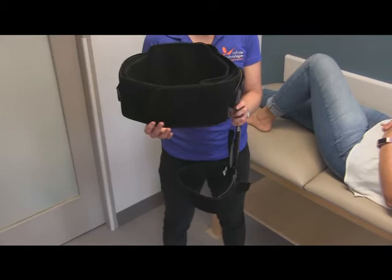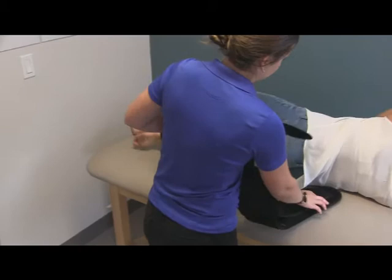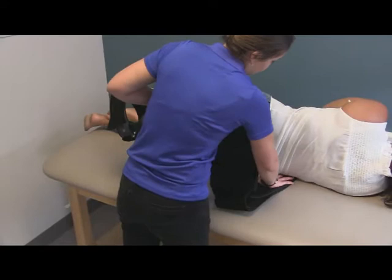The way that we're going to fit this is with the patient laying down. What we are going to have her do first is log roll onto her right side, keeping her hips and shoulders in alignment and onto that right hip.